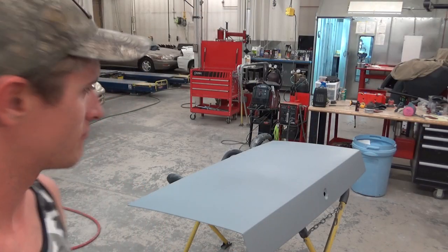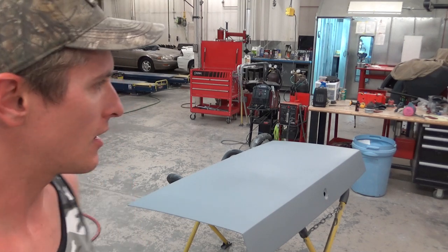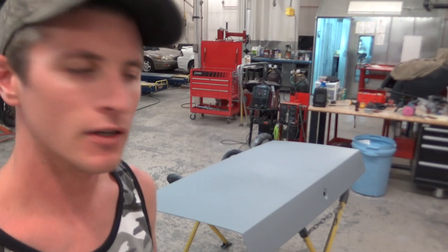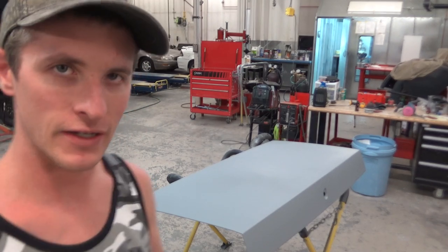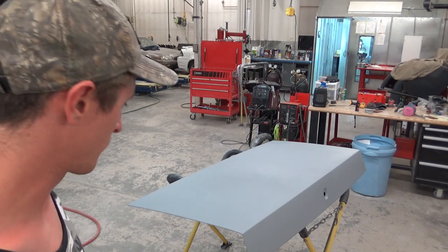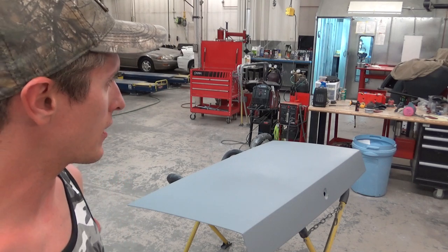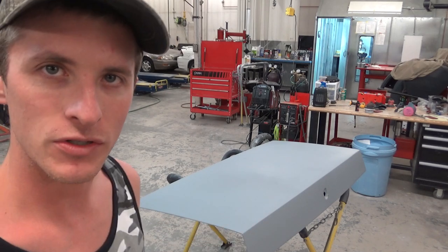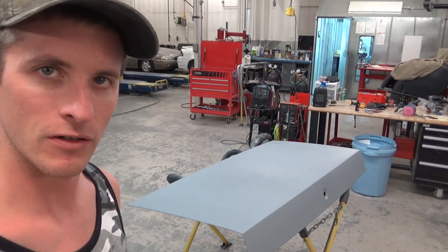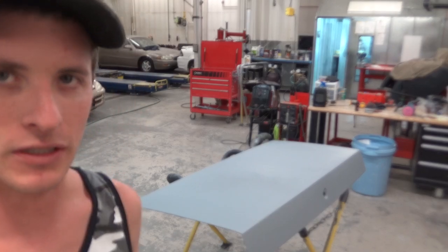Our panel is still about 118 degrees — I just got done with a 30-minute bake cycle. I'd like to get our primer surfacer roughed in, then let it sit overnight and let everything do its thing. We're going to hit it with guide coat and then block it out. I'm probably going to start with 220-grit, then DA sand with 320. I don't think there's going to be anything major with this primer surfacer — it all looks really good in the booth.